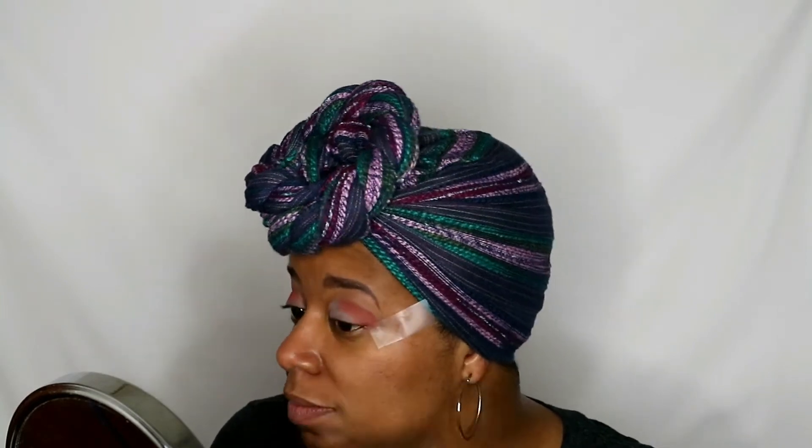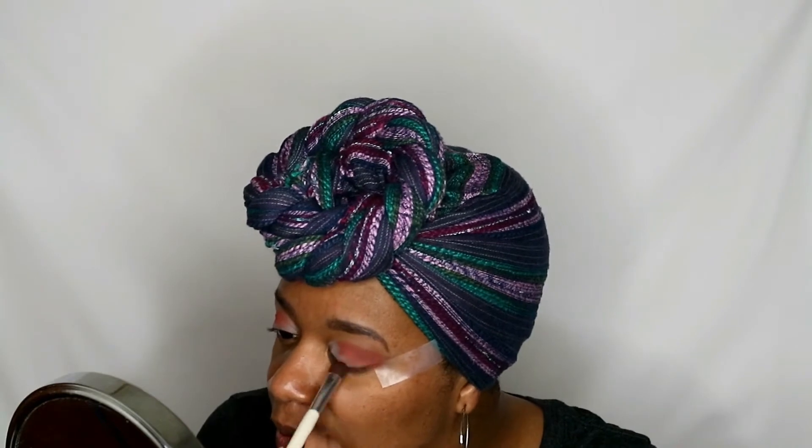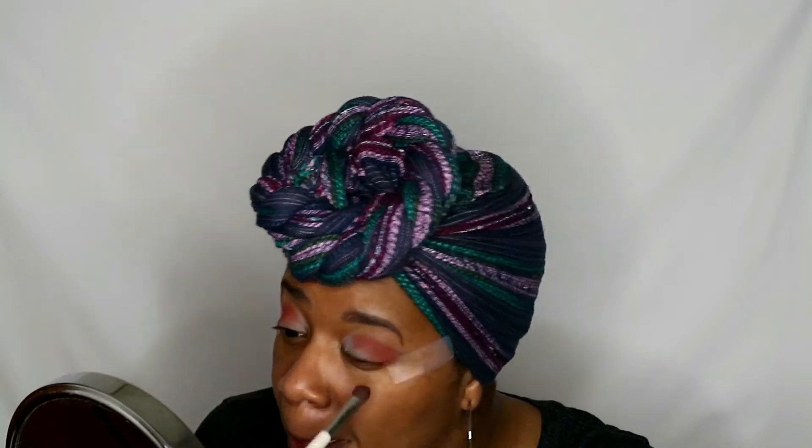This is not a super glammed-up look — this is literally me just playing around to see what a basic look would look like, something you could wear to work or on the weekends. I'm using a dome eyeshadow brush by e.l.f. — it's an old one with white handles. I've had it for quite some time and I literally use this brush for everything. Sometimes I'll put on all my eyeshadow with one brush.